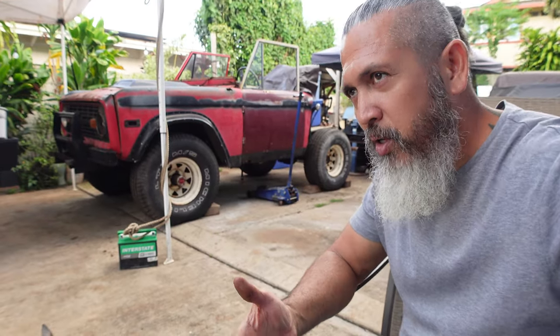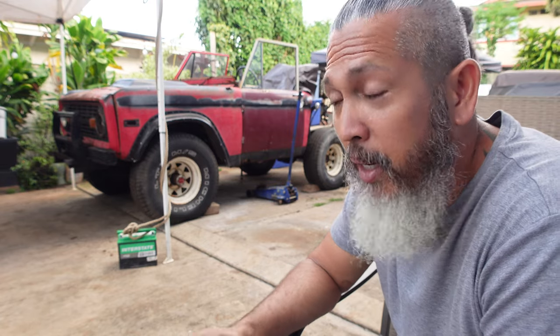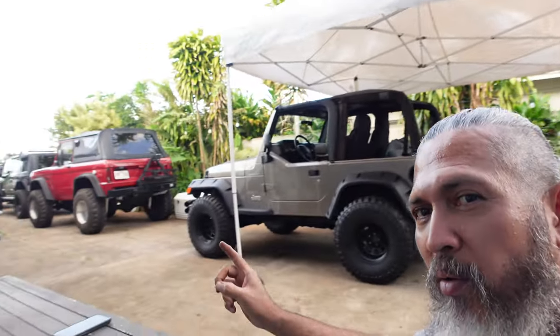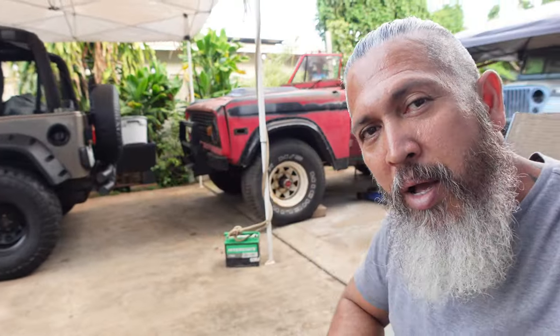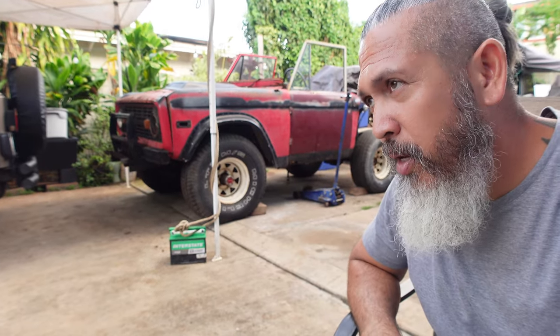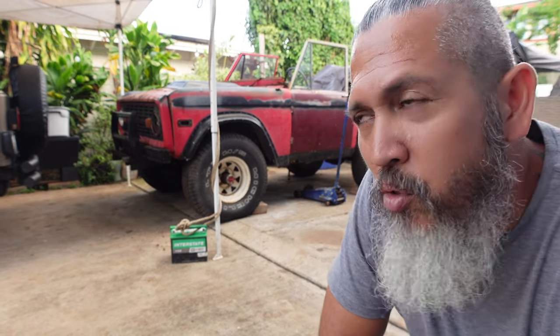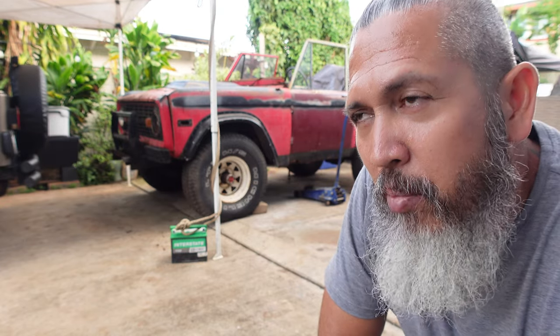If you follow this adventure of building this, you get to see what I can do with the classic Broncos. You already know about my 1974 Bronco right there — I made a video of that already. That one has the high-output 302 and the supercharger as well. Recently I've had to take it apart because I blew the head gasket on it.